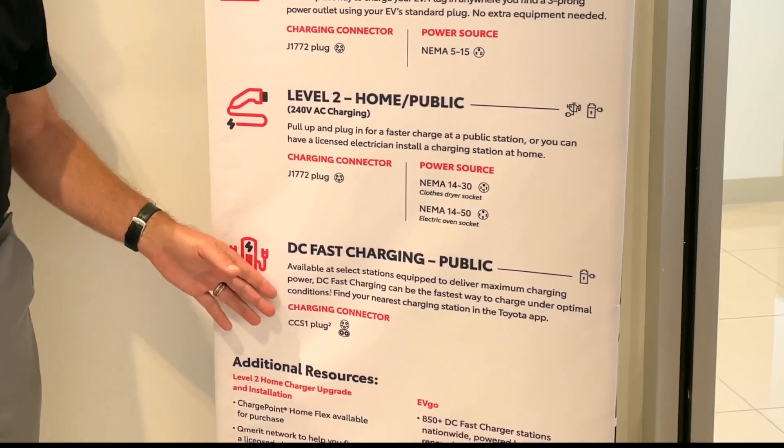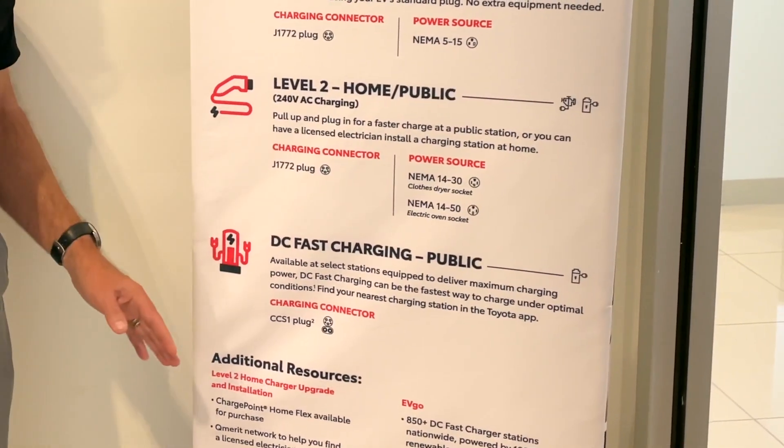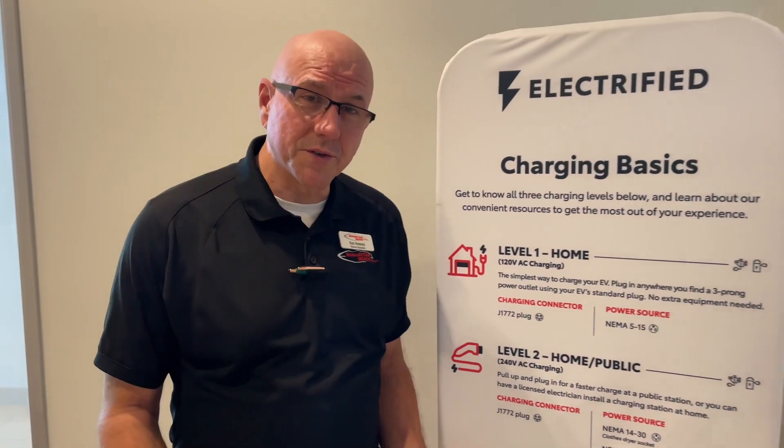And then there's also the DC fast charging system. These are located out in the public — you can find these on your Toyota app, which will tell you exactly where they're at. If you have any more questions about the VZ4X or its charging capabilities, feel free to give us a call here at Manhattan Beach Toyota. Thanks for watching. I'm Ken Howard.